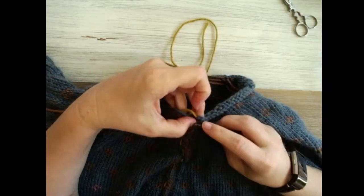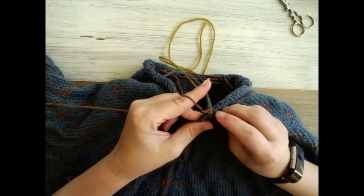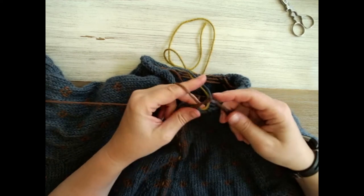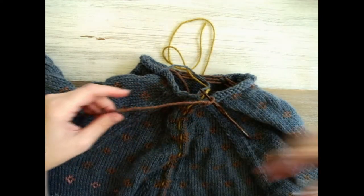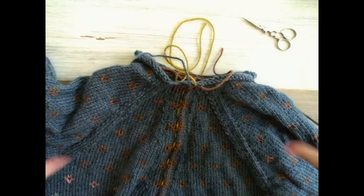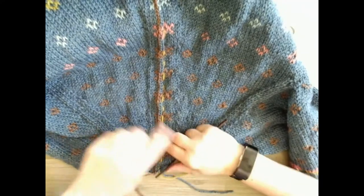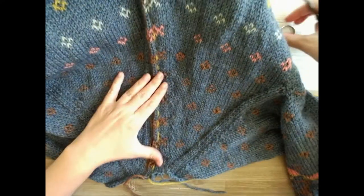Now we're going to go into bind off - I'm just going to pull an extra one out, cut, pull it through, and we can weave that in later. Now we're going to turn the whole piece around, starting at the top of the neck, join our yarn like we did before, and go on down to the hem.